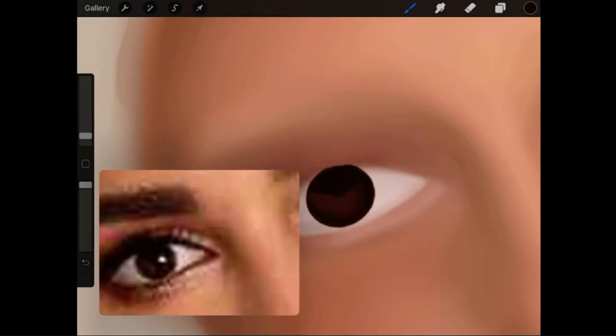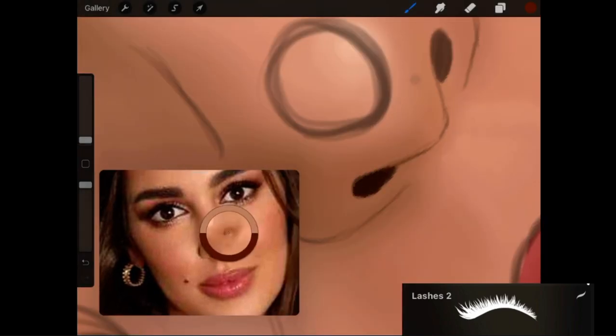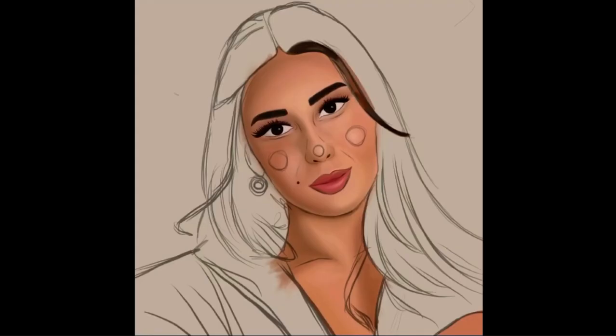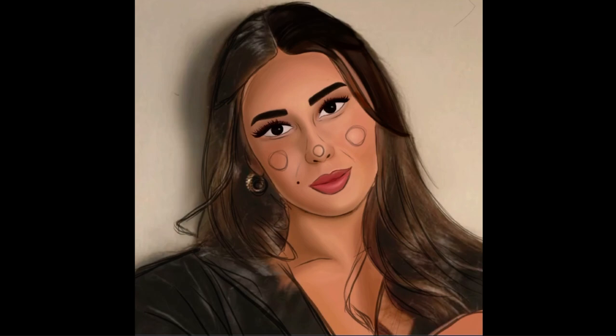So I'm coloring in the hair. I started off by drawing a base layer with a short hairbrush. After that, I made a new layer and added in the highlights, then smudged everything in.